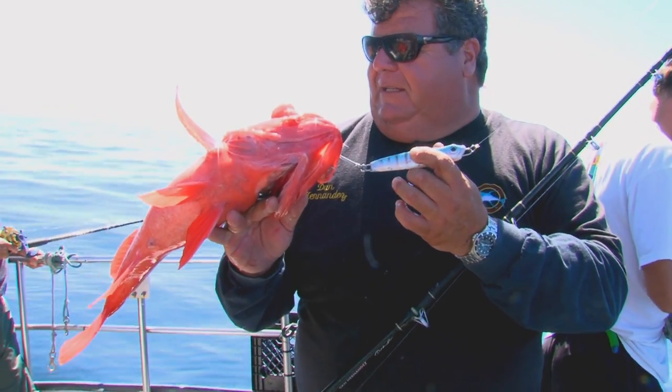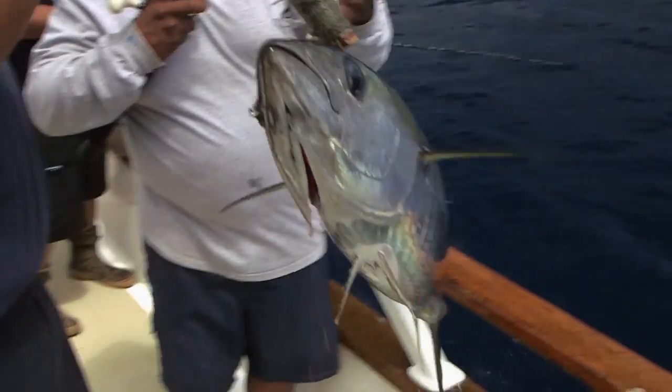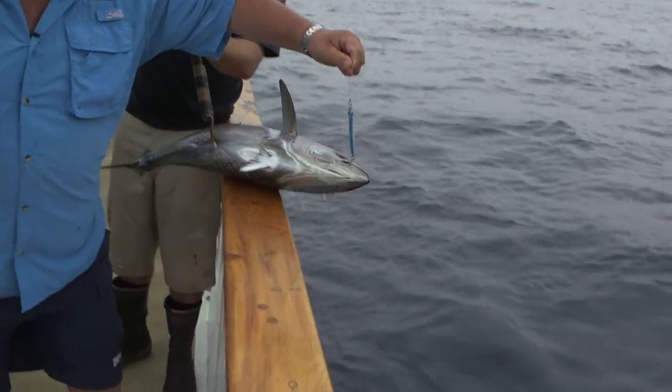Magic Metal Jigs swim great attracting all kinds of game fish including tuna, yellowtail, lingcod and rockfish. With Magic Metal Jigs I have the confidence to catch fish on every cast.